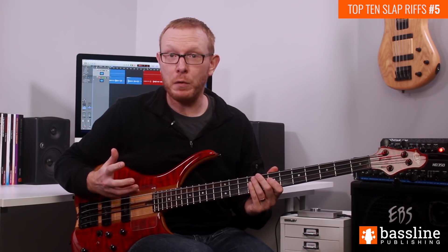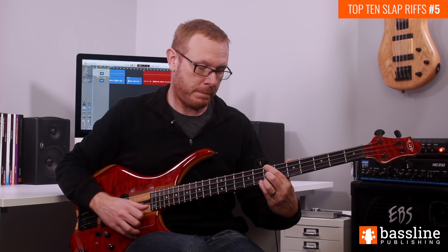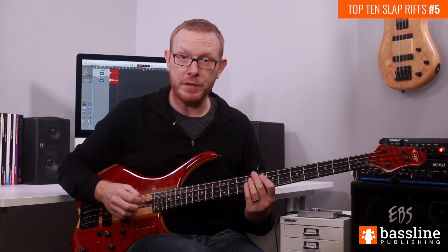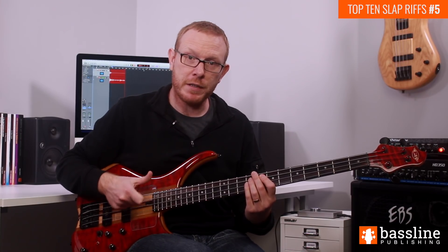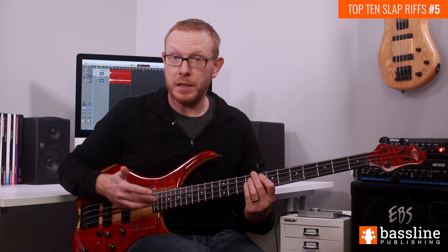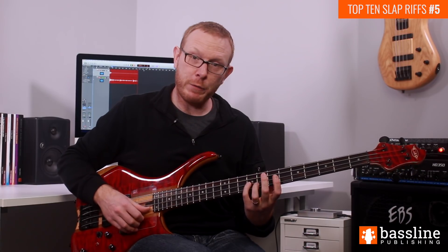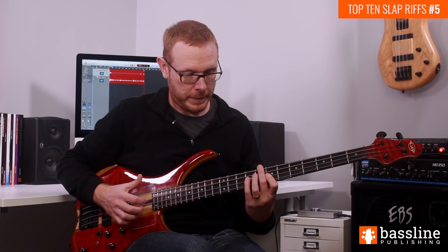Now that chord lasts for all of the first beat of the first bar. On the second beat we're going to slap the B at the 9th fret of the D string. That B is going to occupy the first half of the second beat. Then on the second half we're going to be playing a fast descending run using the double thumbing technique. If you've never used the double thumbing technique before, it's essentially like using your thumb as if it were a plectrum — playing down strokes and up strokes. I've done a complete course on double thumbing over in the advanced slap bass video course on the Bassline Publishing website. So on the second half of beat 2 we're going to be playing a descending group of 4 notes — first of all the B and the A on the D string, so a down stroke and an up stroke with the thumb.